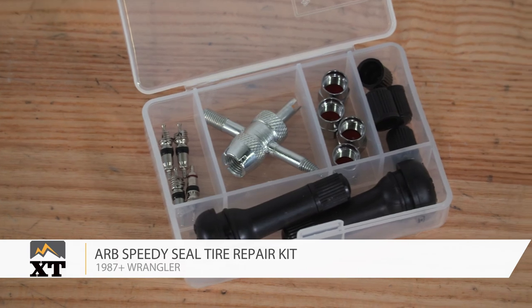Once you're all done with plugging your tire, you can air back up and get back on the trail. So if you're looking for an everything-in-one tire repair kit, ARB has you covered. This is Meredith with XT, and for everything Wrangler, keep it right here at extremeterrain.com.